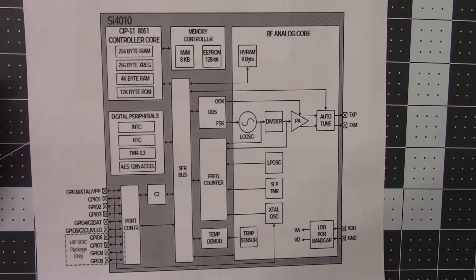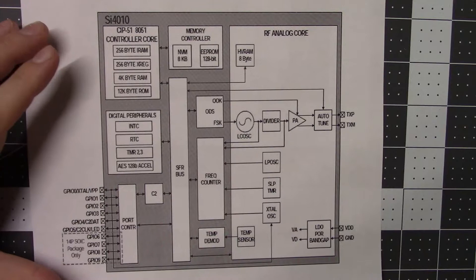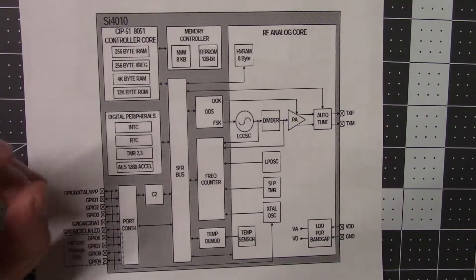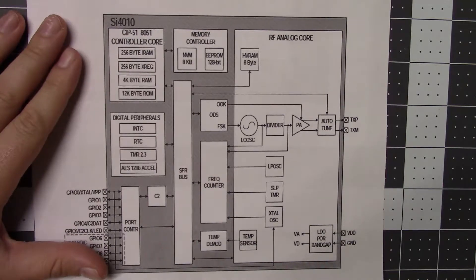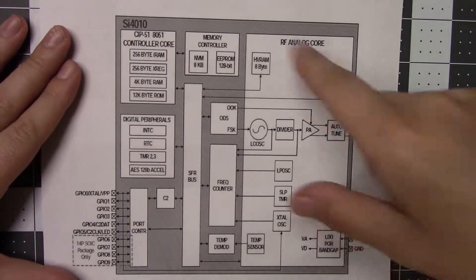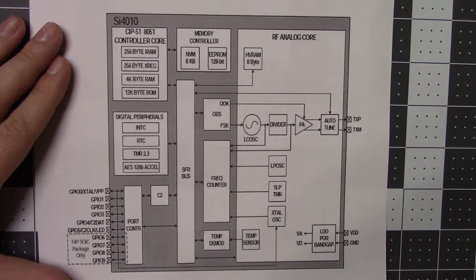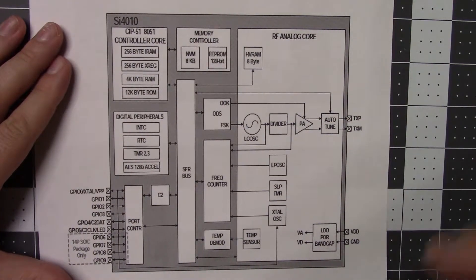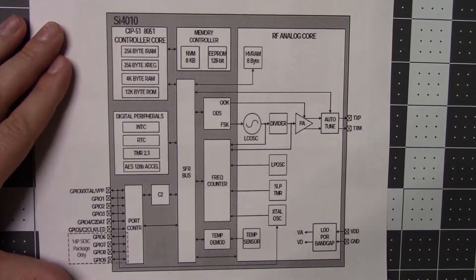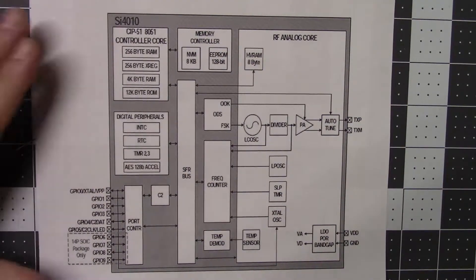That chip on the board is a Silicon Labs 4010 - they're calling it their 'Easy Radio.' You can get it in a whole range of frequencies. This is essentially pretty much what it consists of. I'll link to about a six-minute video down below of a salesman talking about it.